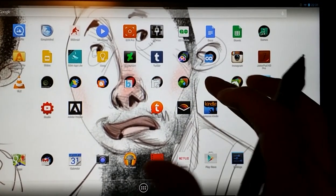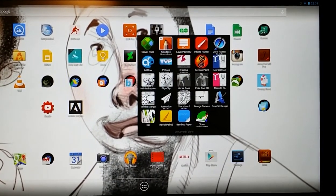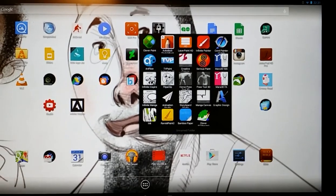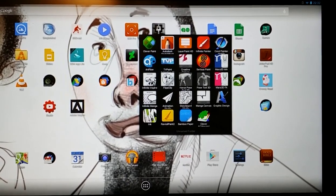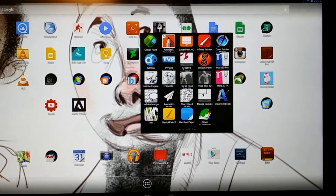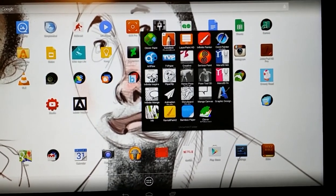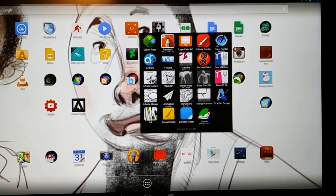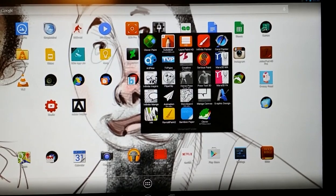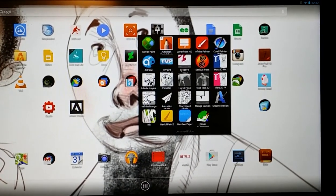Hello everybody, it's been a really long time, but it's Gavin here, I'm back. I just want to start doing a few more videos. I actually ended up getting a Cintiq Hybrid Companion, and I gotta say I really love it. I've had it for a few months now. I was a little skeptical about getting it — I just didn't want to buy it and then have Wacom announce a brand new version with better specs.